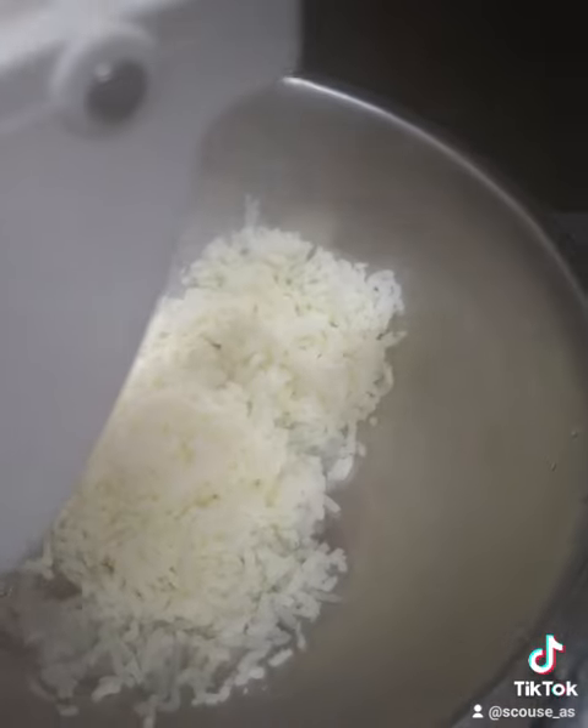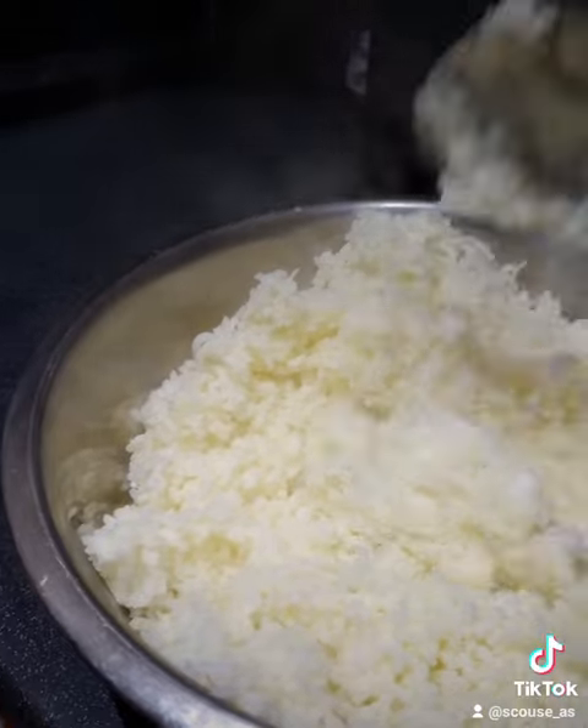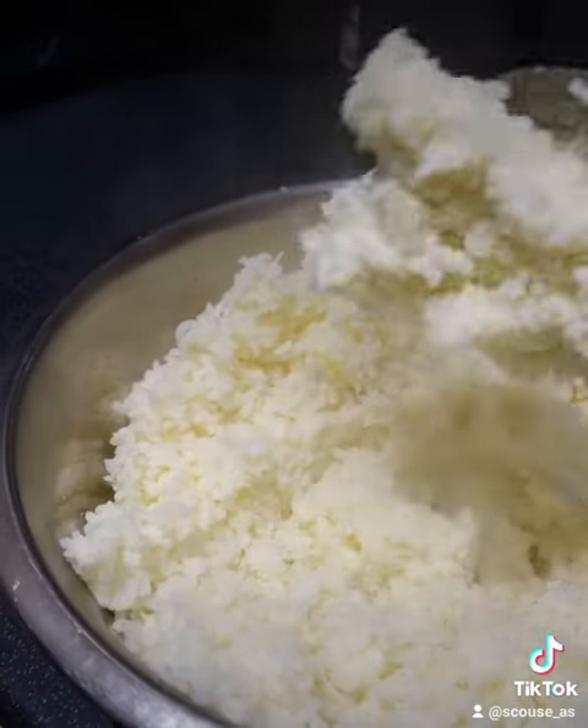Get ready for this. Look how fluffy this comes out — absolutely amazing. Just like rice. That's why it's called a ricer. Get one. No other way to do it.